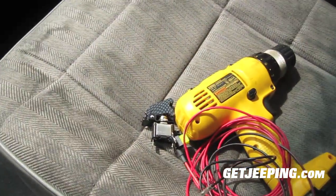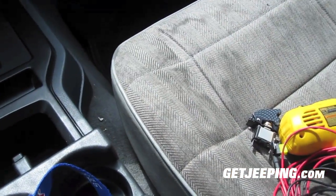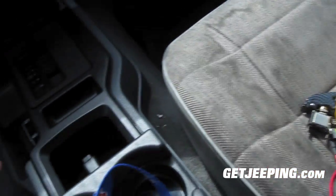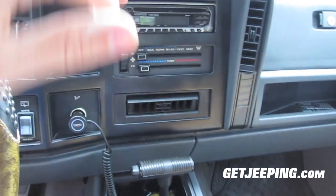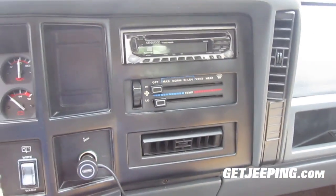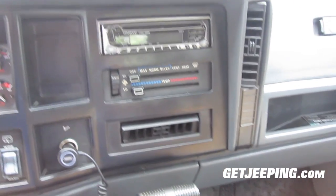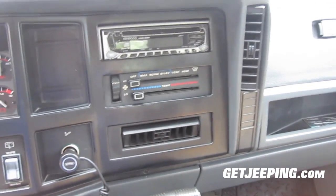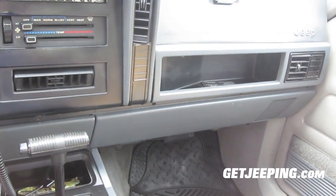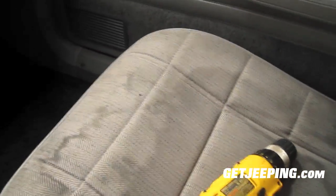Hey everybody, Tyler here. You can see I'm back on my actual nice camera instead of my iPhone, recording on the Canon PowerShot. In this video I'm going to show you how I'm back in my Jeep mode. I'm basically going to show you how to hook up some fog lights. I already got them hooked in but they're not powered right now. I'm not really going to show you how to mount them, just how to hook them up to a switch.